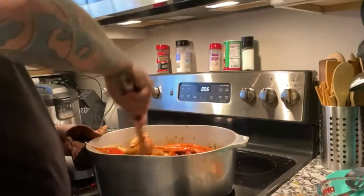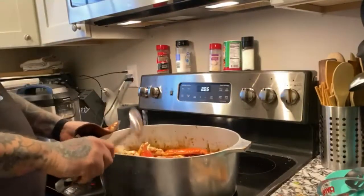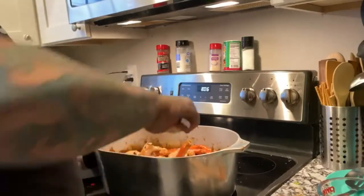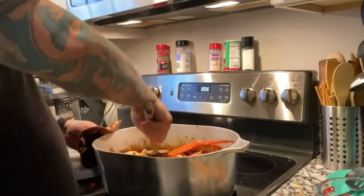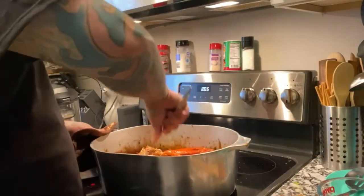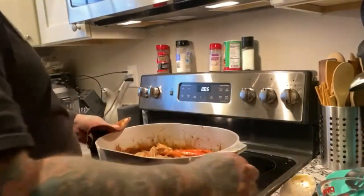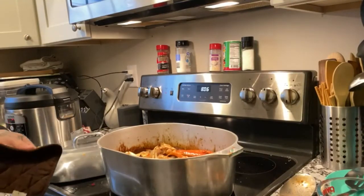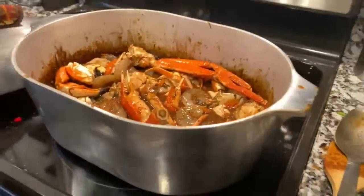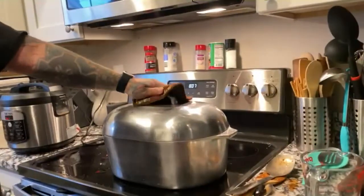What do you think, buddy? How do you think that's going to turn out? Looking good to you? Trying to submerge everything — I know it's hard because we got a lot of stuff here. Doing our best. Want to take a look at it, buddy? Now we're gonna cover that — it ain't gonna take long to cook all that.